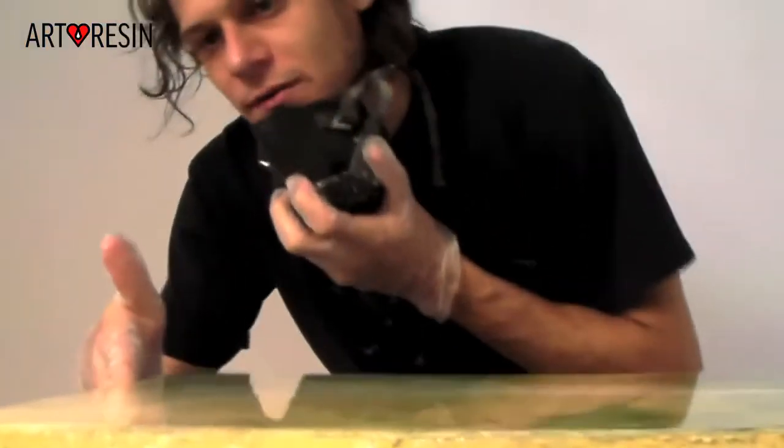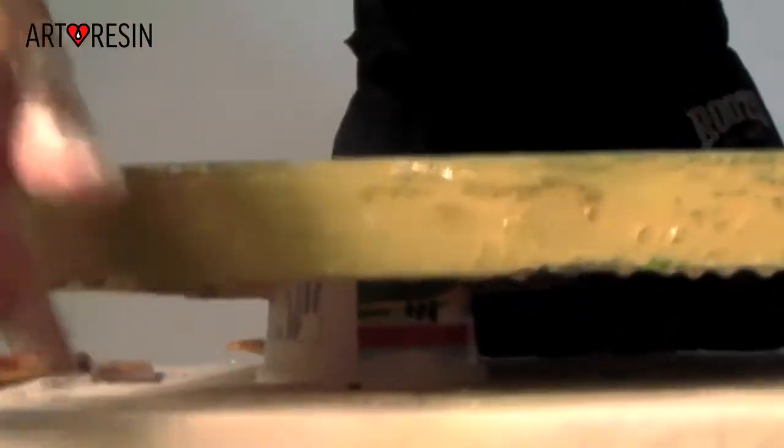I'm just going to wipe the drips off the side one last time. Any other drips that I find tomorrow, you can probably use a hand file to take them out. I love the perfect resin — glass perfect.